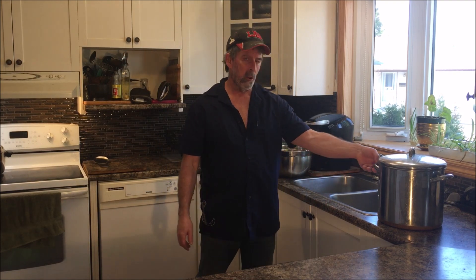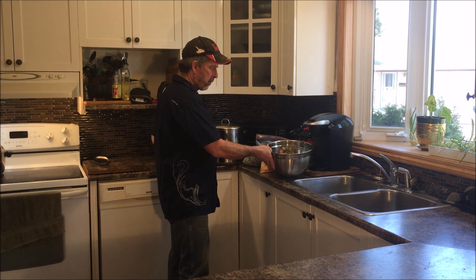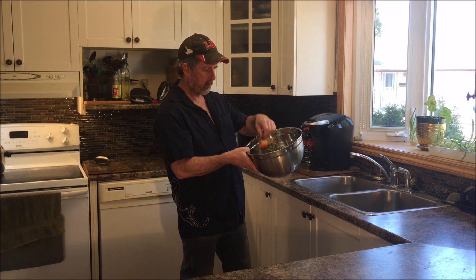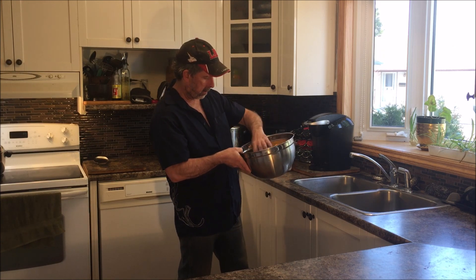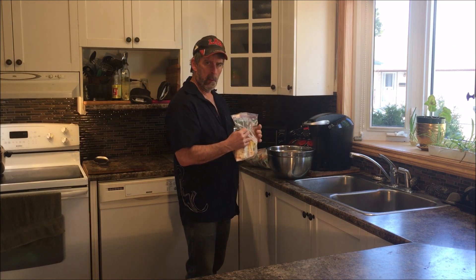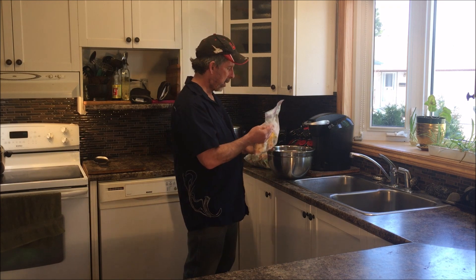Hey everyone, Joe here. Today we're going to be doing another YouTube video. We're going to be taking a bunch of vegetable waste — the cores of peppers, cauliflower, carrot peelings, onion peelings — basically anything that you wouldn't use in your day-to-day cooking that tends to get thrown out way too much.